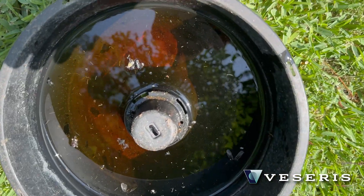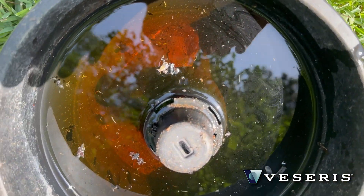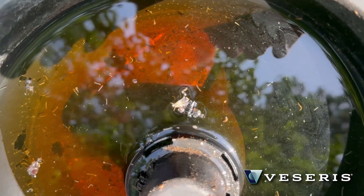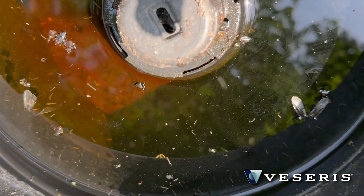Think about this — this is actually only just one breeding site. Think about how many breeding sites there are around your property that you're not even seeing or thinking of. This actually controls the breeding while you're gone, so that when you come back and spray the next month, you don't have the same number of mosquitoes to kill all over again.